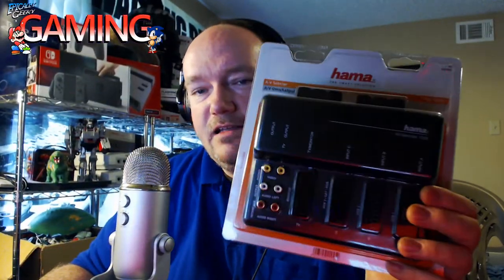So this is the package that I got. I actually have already opened it, but nothing too major — just kind of a throw-away box, so we throw it away. This is what I got. This is a SCART switcher. I actually just ordered this a couple of weeks ago. It took about two weeks, a little over two weeks, for me to get it.